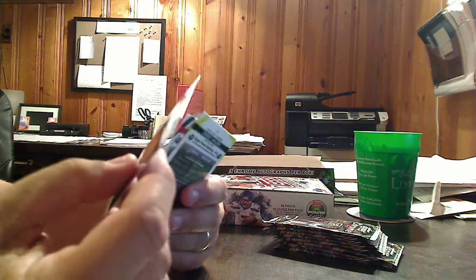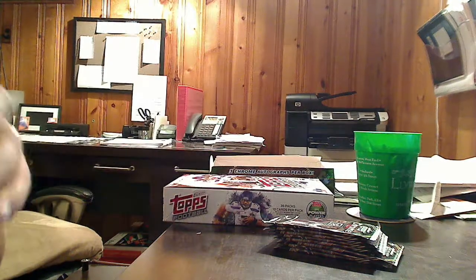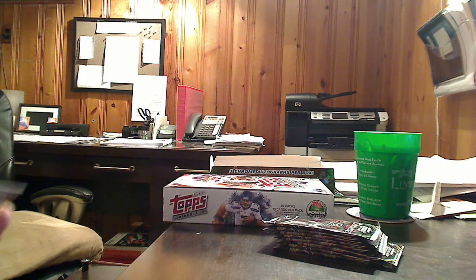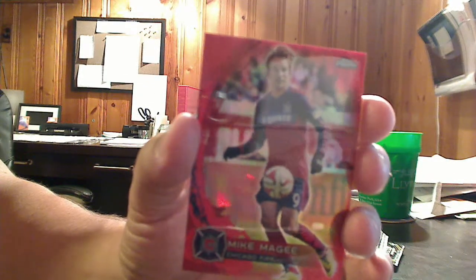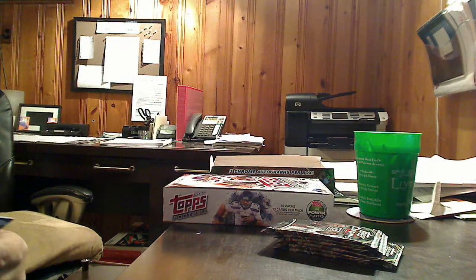Some more base, and this is a red refractor — Chicago Fire, Mike McGee, numbered to 25. So we've got two reds, we've got an atomic, two of our three hits have been found, and we've got some nice inserts and nice parallels. I am loving this set. Another X-Fractor of Obafemi Marten. You have to forgive me — I'm not totally up on my MLS soccer, so I'm probably butchering some of these names, but I'm doing the best I can.